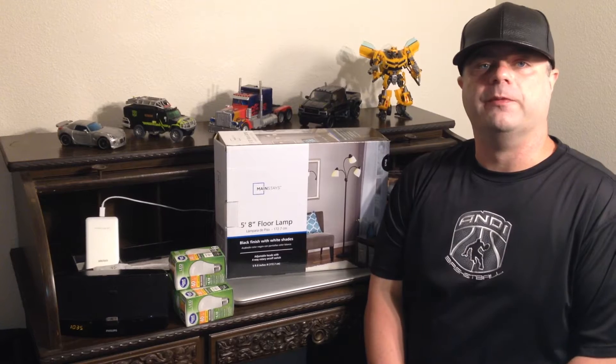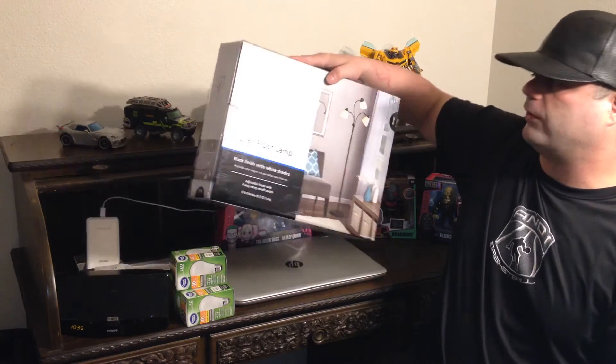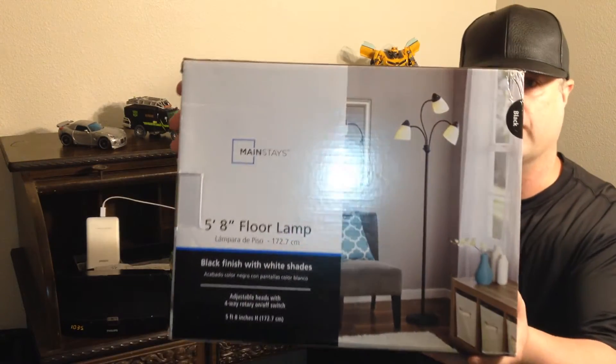Hello everybody, I am Damon from Vintage X Collectibles and today I'm just going to do a quick review on this floor lamp that I bought from Walmart. It is from the Main Strays line, which is also from Walmart, and this is what the box looks like.